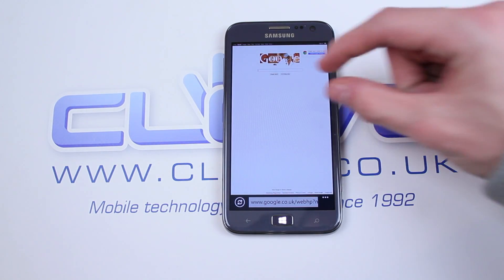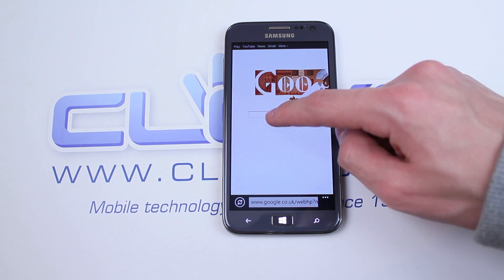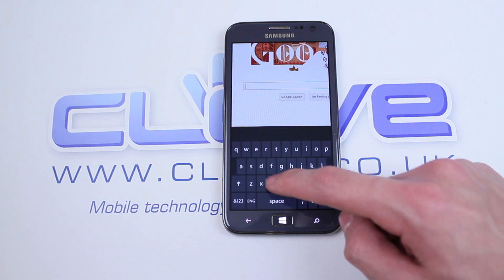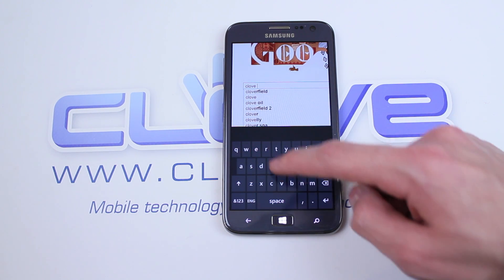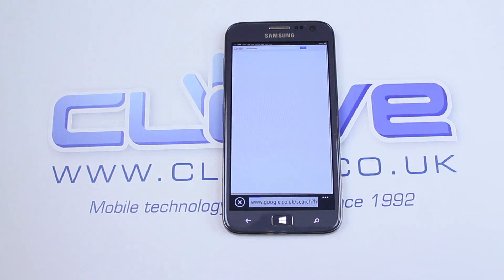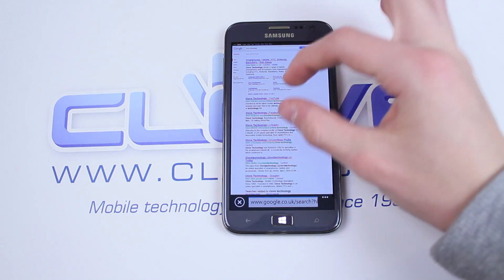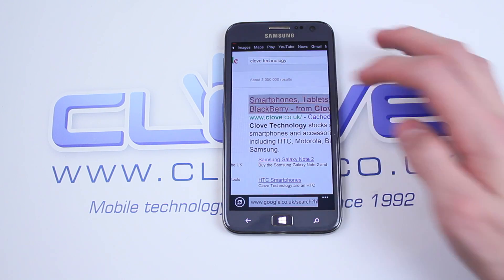Obviously, if it's handling gaming with a breeze, then of course internet browsing will just be as fluid. If you are using the internet a lot, you're going to love the experience on the Ativ S — not just because of how quick it is, but the fact that the 4.8-inch screen means you've got a decent amount of screen real estate. It's almost falling into that phone and tablet category, also known as phablet.